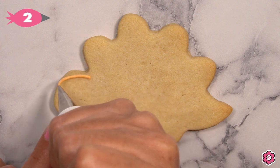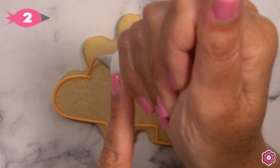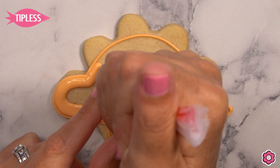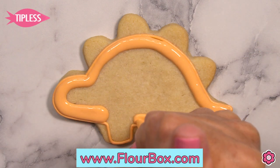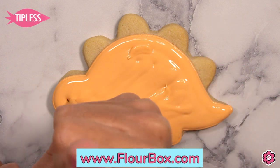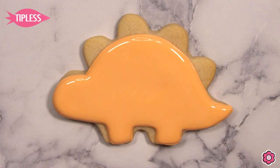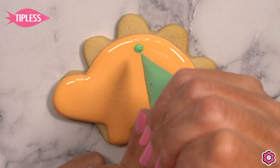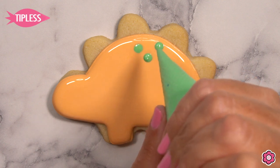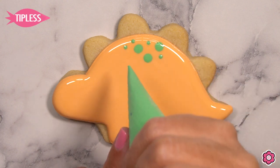I'm using orange piping icing with tip number two to completely outline the dinosaur's body, and I'm adding the flood icing using a 10-second flood icing. If you are new to cookie decorating, check out the Cookies 101 blog post on flowerbox.com — it has helpful videos and recipes to nail this royal icing. To keep one consistent design trait between all these cookies, I'm adding a couple of polka dots to the back of the Stegosaurus, then putting the cookie in front of the fan to dry.